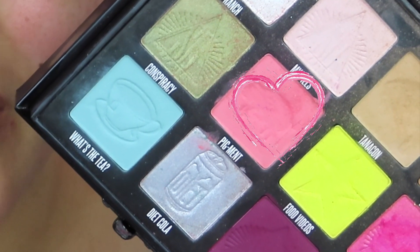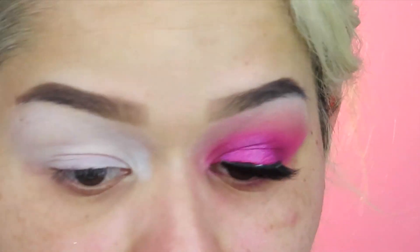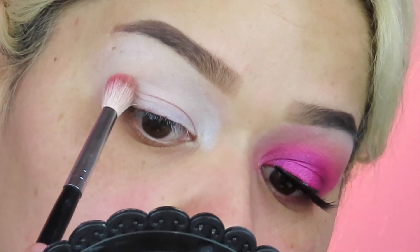I wasn't sure what color I wanted to do, but I was thinking very orangey at first. Then I quickly decided — it looks like we're doing pink! The first shadow we're going in with is 'My Pills' from the Conspiracy palette. Taking it onto the Morphe M518 and packing it on the crease.